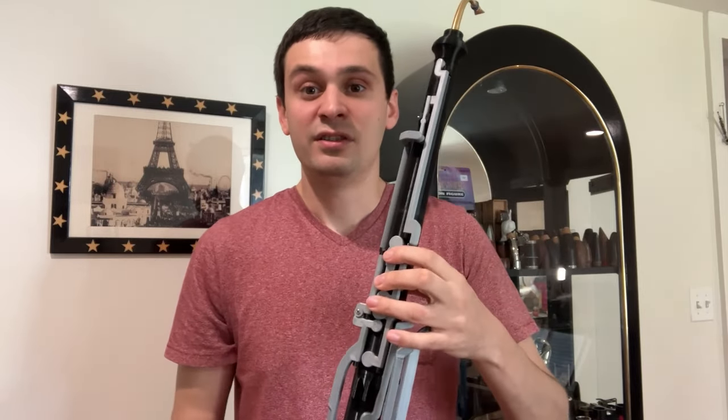Going further down the instrument, you can see instead of having a half-hole mechanism, it actually just has an open hole. The reason I did that was mostly just for simplicity, as half-hole mechanisms tend to be a little bit tricky to get right. Fortunately, that works pretty well.